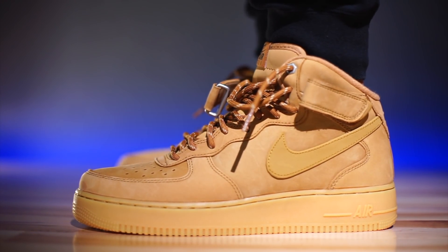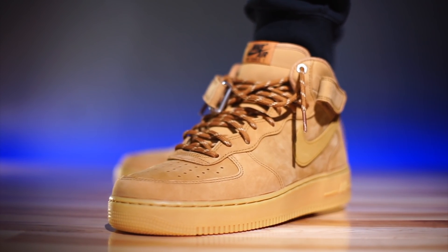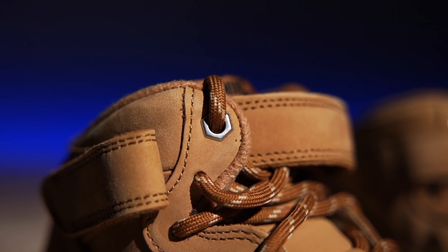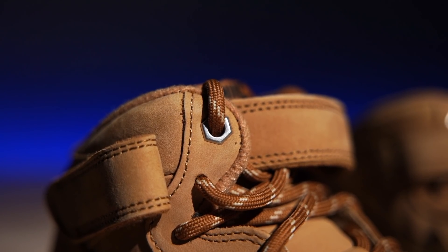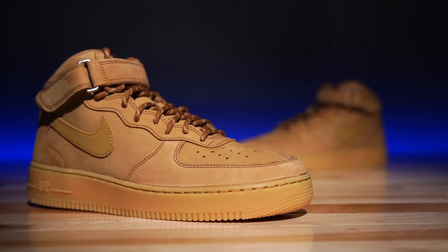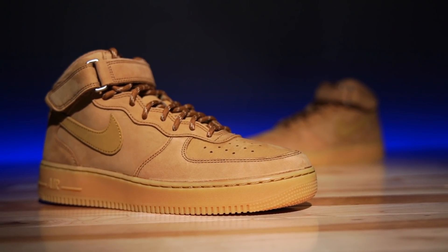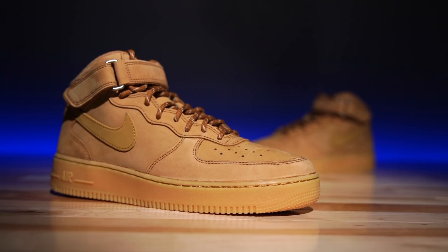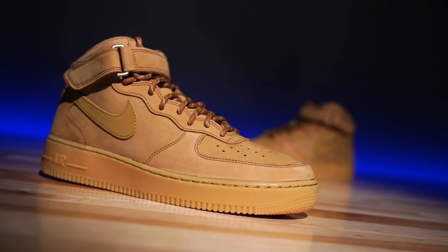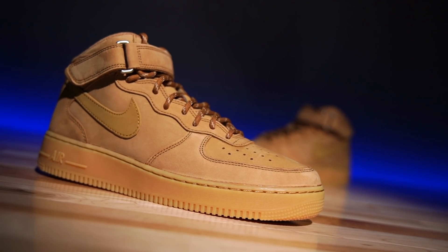And if the colorway and materials weren't reminiscent of a Timberland or boot enough, they actually swapped out the laces on these guys — there are no flat laces. It's these cool little round boot-like laces with little dots in them. Very 90s. I absolutely love it. And the very top eyelet is actually a metal grommet. This is a cool twist done right — we're going to put out the shoe synonymous for being the boot sneaker, and we're going to make it a boot sneaker. This is a winter staple since its inception.